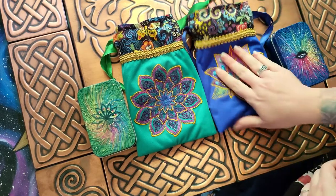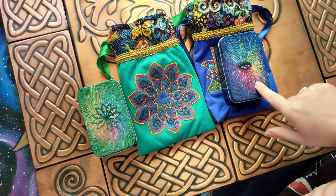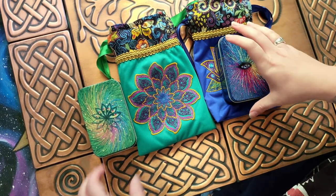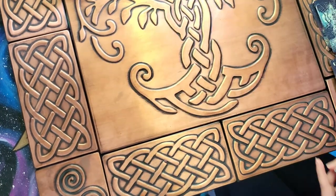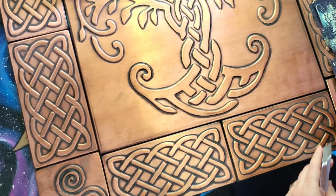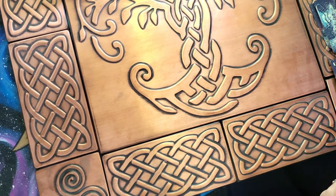Alright, so I'm going to go ahead and reorder this deck because it's out of order right now, and then we can do a quick walkthrough. I have reordered the deck because I've been kind of messing with it and playing around with it.